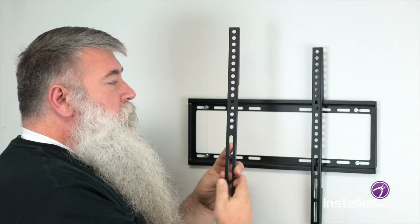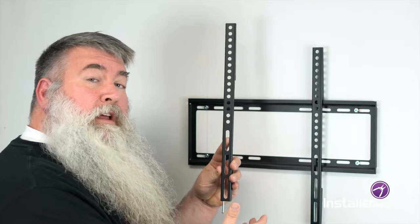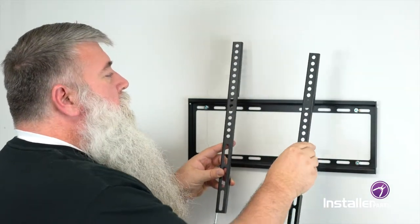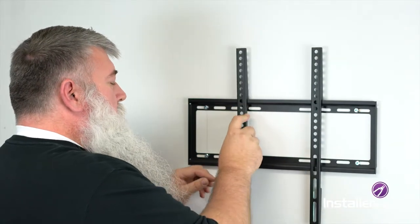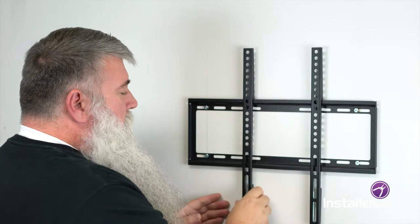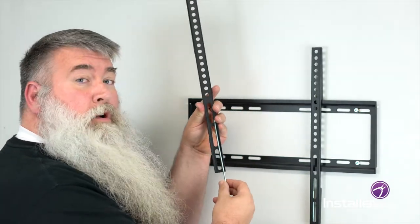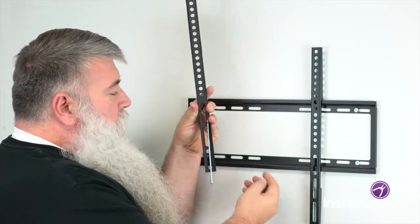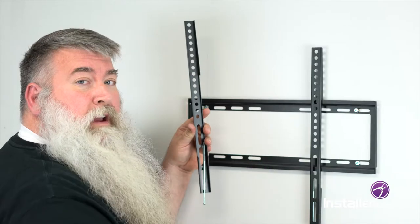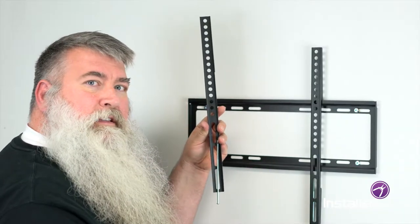Once you've gotten these two pieces attached to the back of your TV, what you can't see — that I thought I would show you here — is you're just going to hang these. They hang down onto the rail; there's a small hook here. Then you use this mechanism at the bottom, which is actually a really long screw, and you'll just tighten it up enough that it's up against the rail, and that will hold your TV from sliding around or moving back and forth. Let's get these on the back of the TV and hang the TV.